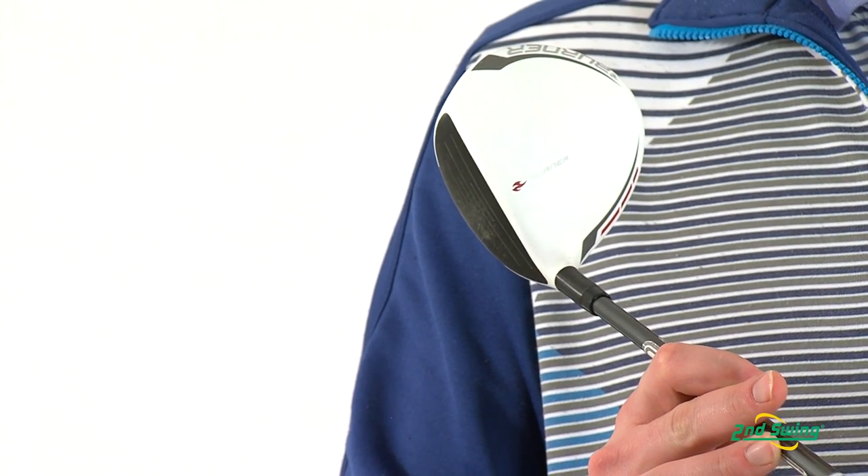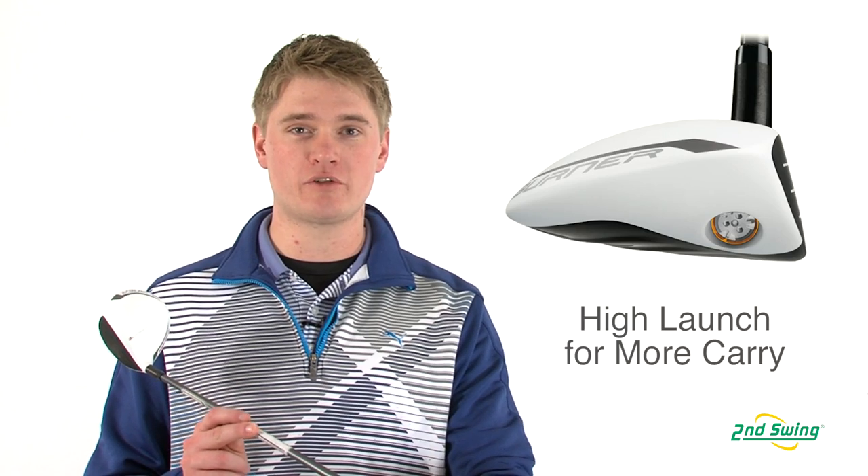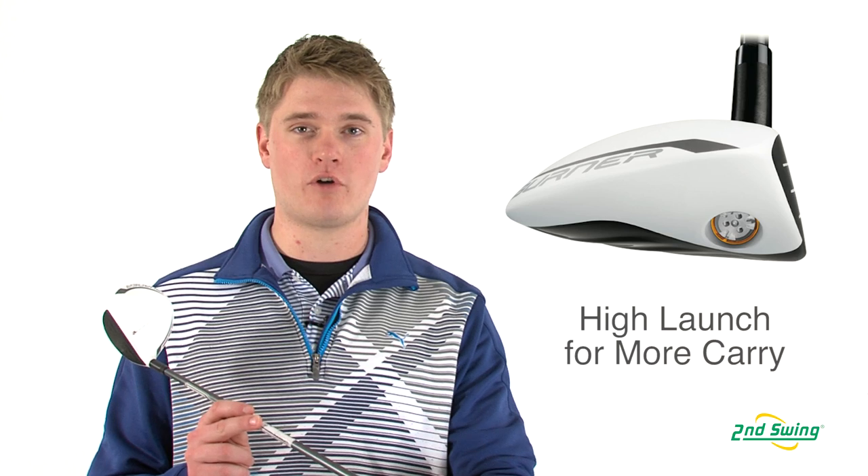With a new head shape and a low center of gravity, the 2.0 makes it easier for you to launch the ball higher, which will have you carry the ball farther.